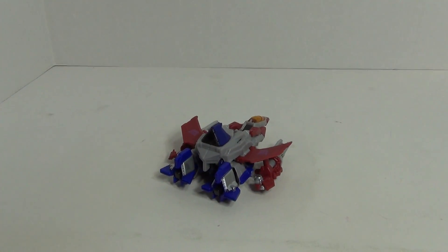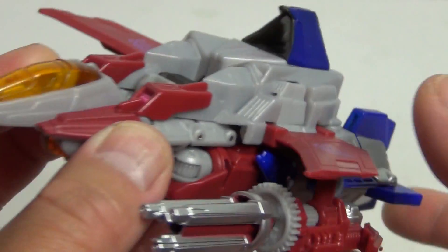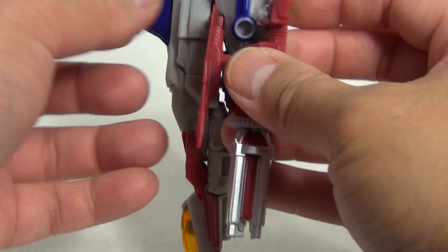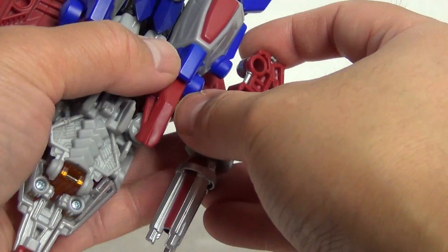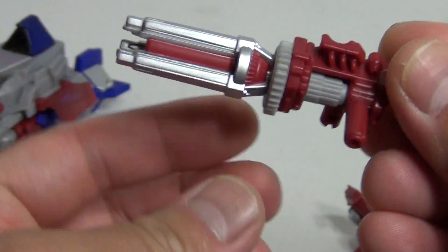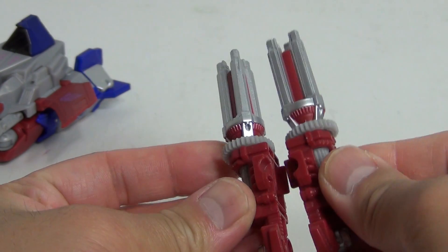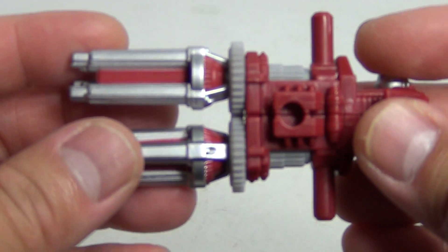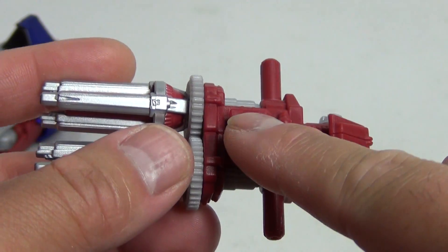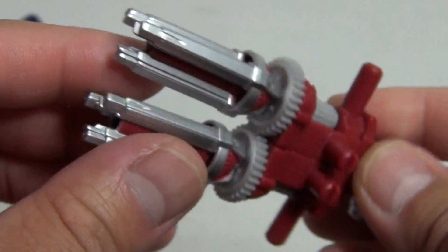Taking a close look at the Starscream figure in Jet Mode, you can see the design — especially the triangle-shaped design at the top — is really reminiscent of the Transformers Cybertron Starscream. He's got these two weapons here which do come off. They have movement, which is pretty cool, and you can actually peg them together so they move in tandem. There is a peg hole where you could put another weapon on top. Nice silver paint.